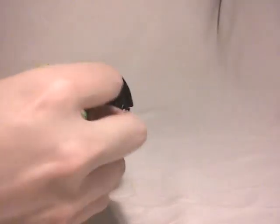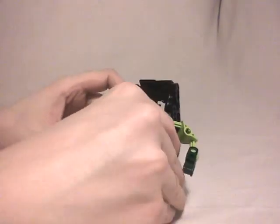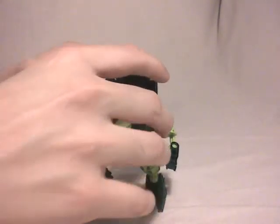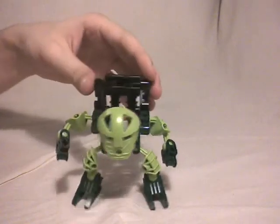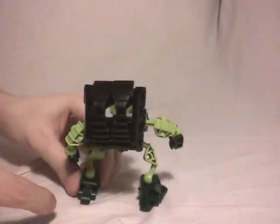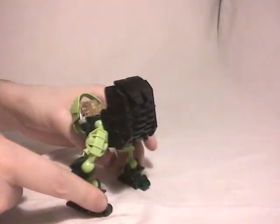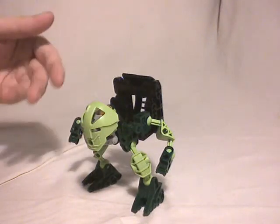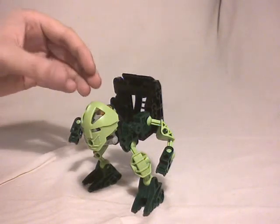We just have to put another axle to be sure that everything stands still, even if it's not really necessary. Finally we put this part like that, and this part here. We have our backpack now. The backpack is in fact the third version — I made two other ones before this one, but this one was the best.